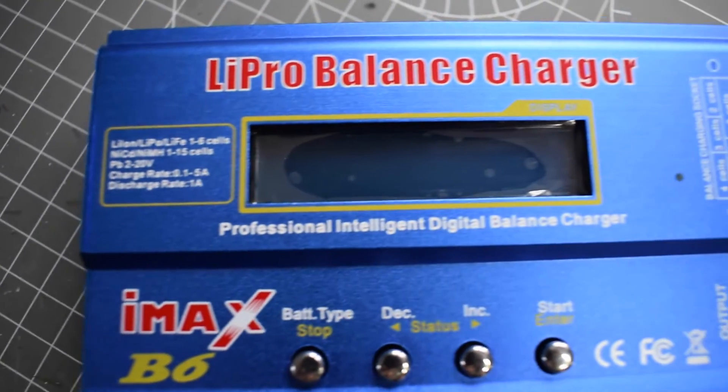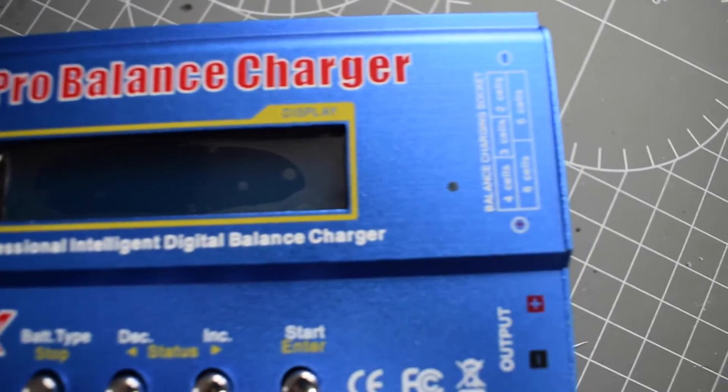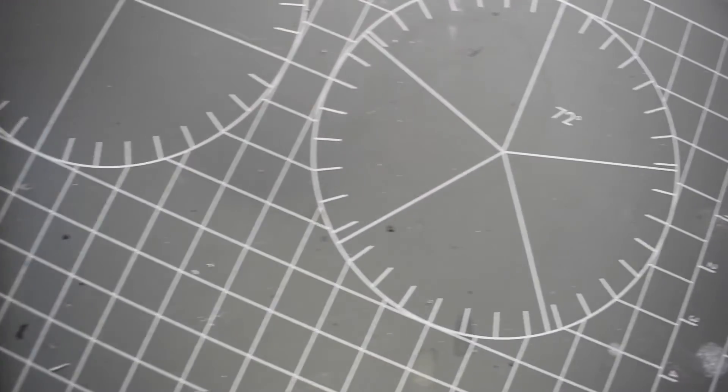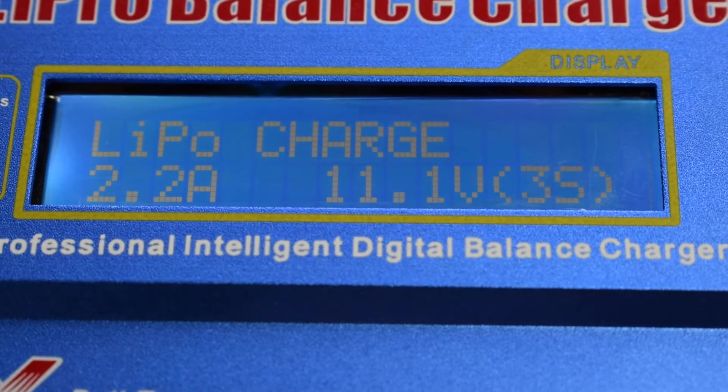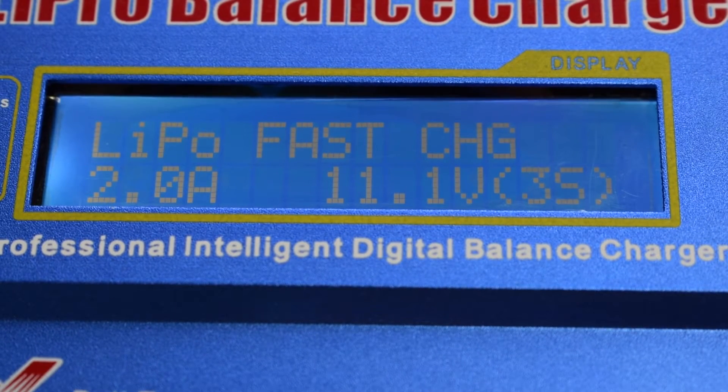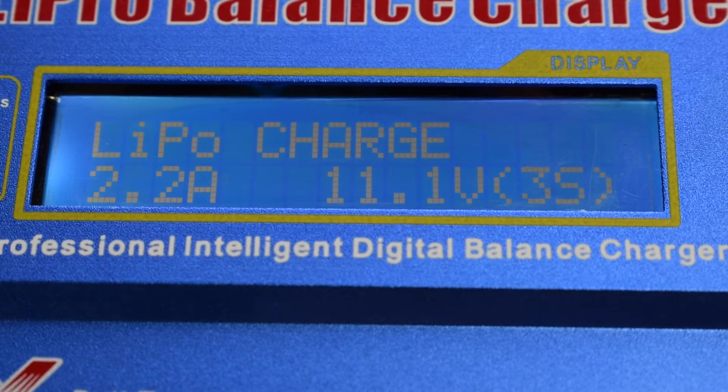So the IMAX B6 charger. It costs between £13 and £20 without a power supply. It's capable of LiPo, NiMH, NiCAD, Lead, LiFe and Li-Ion packs, and it can charge, balance and discharge. So it's a very attractive deal. But is it worth the money? Let's find out.